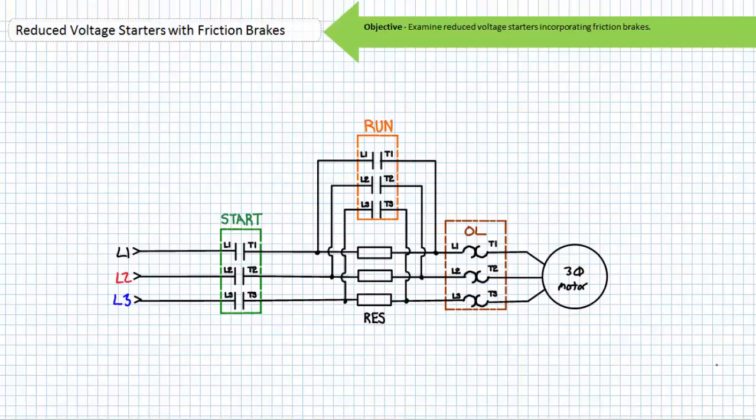Today we'll examine four different reduced voltage starting methods incorporating friction brakes: primary resistor reduced voltage starters, part winding reduced voltage starters, Y-start delta run reduced voltage starters, and soft starters.